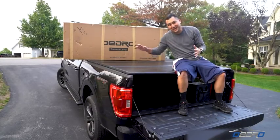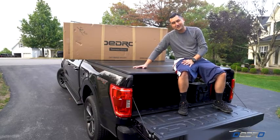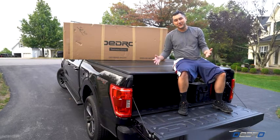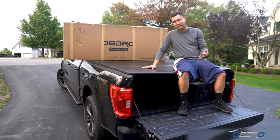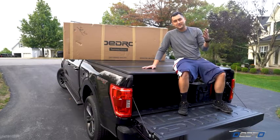So there you have it, the Awejo tri-fold hard cover installed on the 2021 F-150 XLT. Thank you so much to Awejo for sending out such a great product. I enjoy testing this out and seeing how it holds up throughout time. Perfect in time for winter.